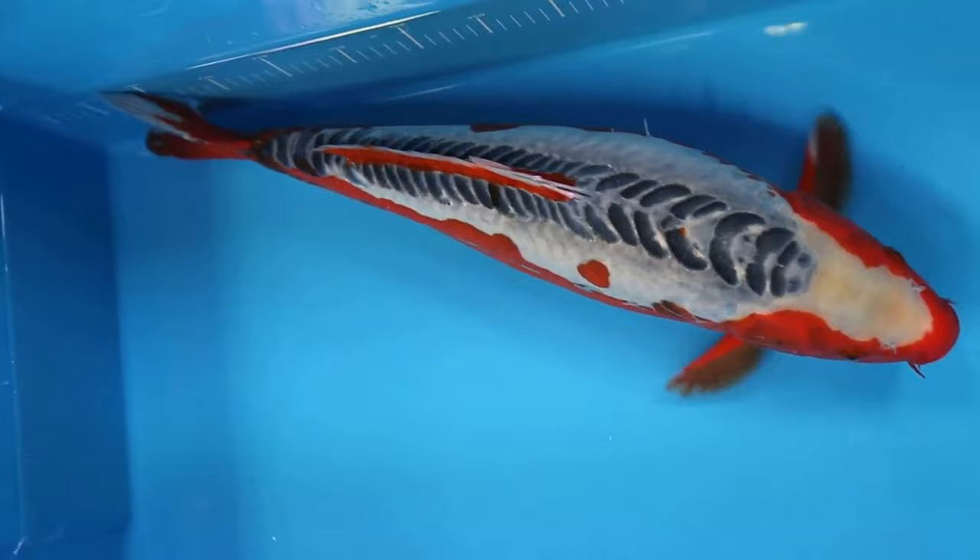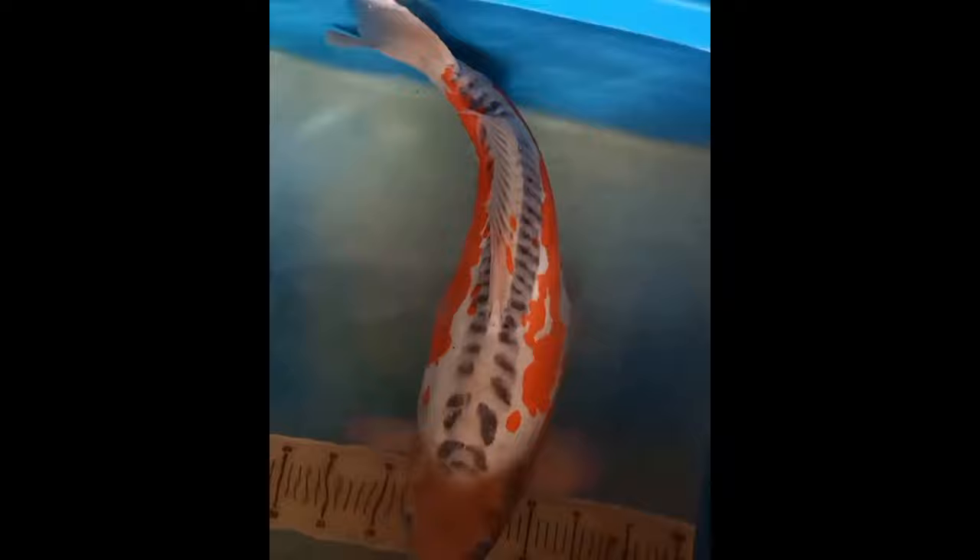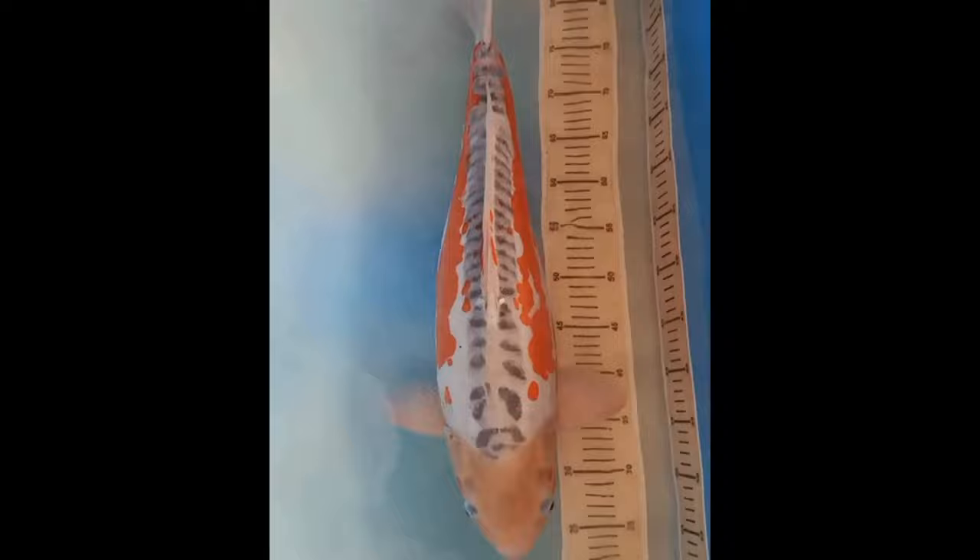Shusui means 'Autumn Water' in Japanese. At first sight, these mirror-scaled koi seem to have little in common with Asagi, but Shusui are actually the product of crossing Asagi with the German mirror carp in 1910 by Yoshigoro Akiyama, resulting in the very first doitsu-scaled koi breed.